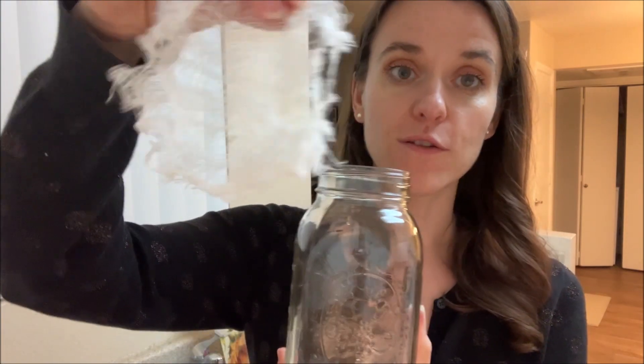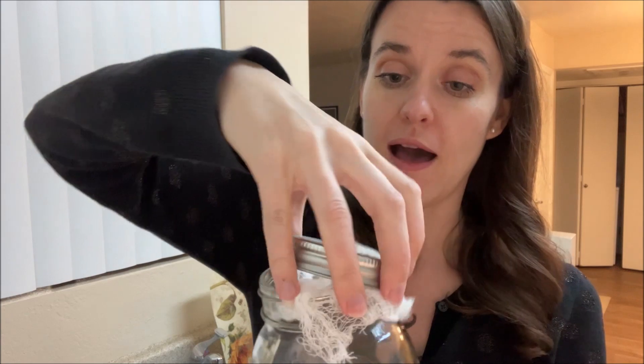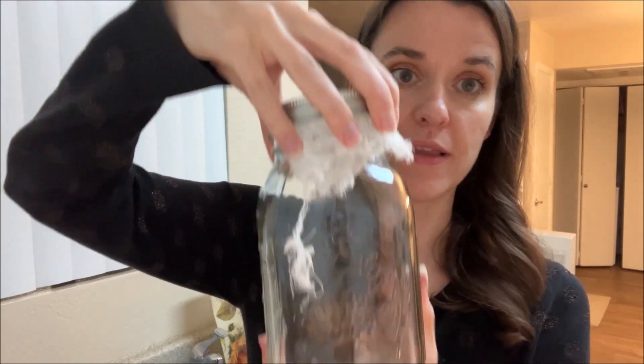So this is a 32 ounce mason jar, and I have leftover cheesecloth and the top container. That's essentially all you need — along with your filtered water and your seeds. You just put that on top like that.